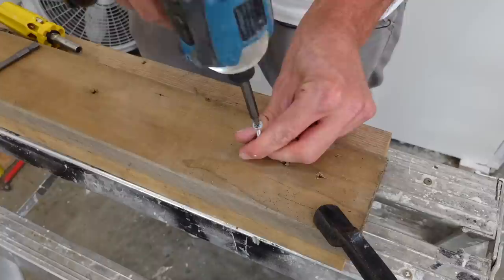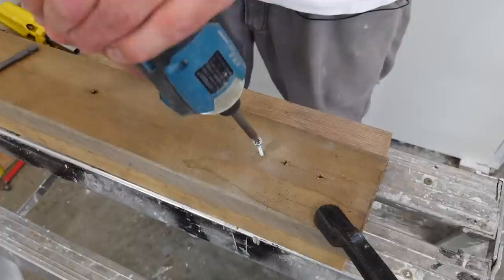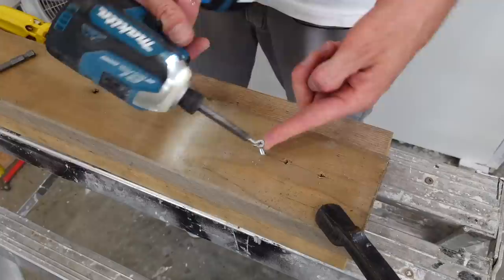A lot of room for error, and if I twist the drill at all... I don't know how many times I've seen people do this to door hinge screws. That's probably the most common place that people will destroy screws with the wrong size bit with a Phillips.